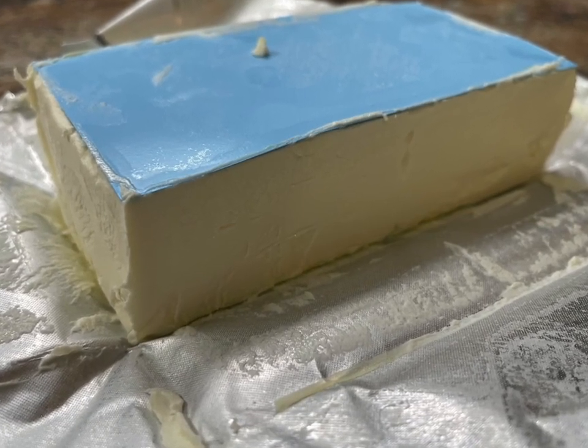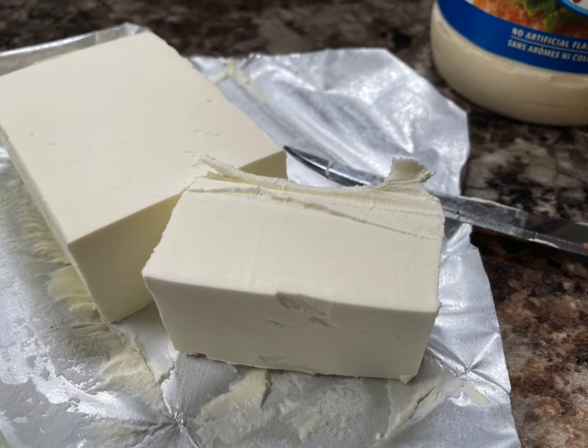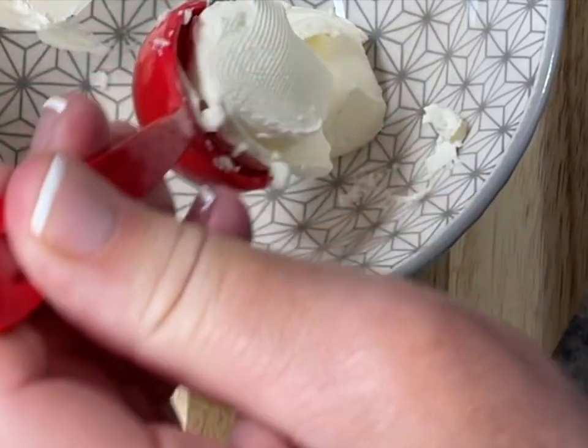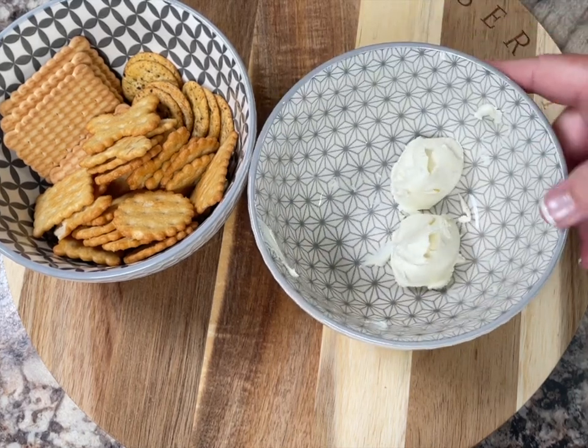All right, so let's get right to the recipe. Start with a medium sized bowl and place two tablespoons of cream cheese in it. The cream cheese should be slightly softened, so just let it sit at room temperature for a couple minutes before starting.